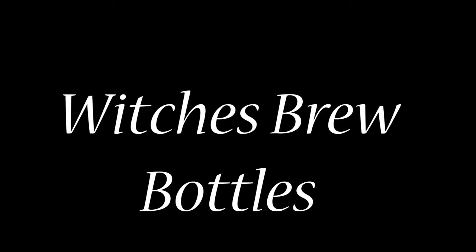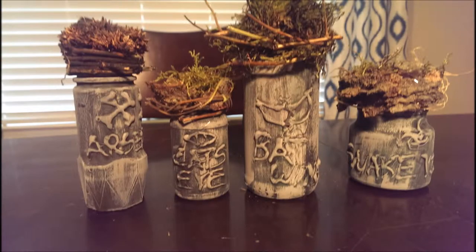Hi there all my DIYers! It's Hannah and today we're gonna make these super cool Witches Brew bottles. This is what they look like in the end and they just start out as throwaway trash bottles from around your house.